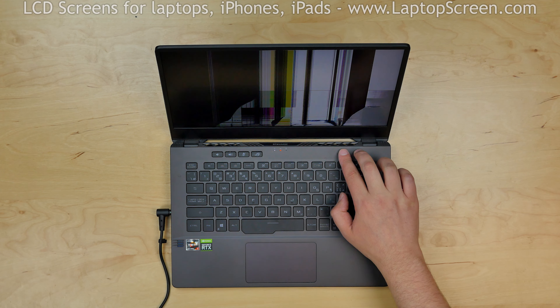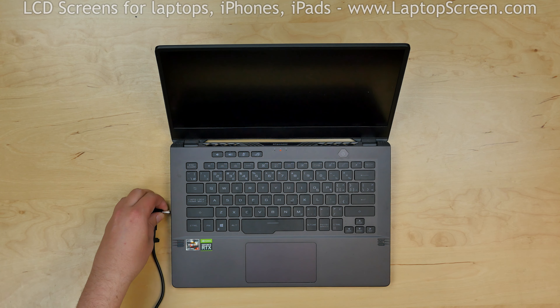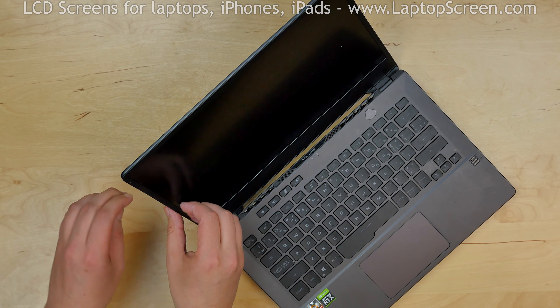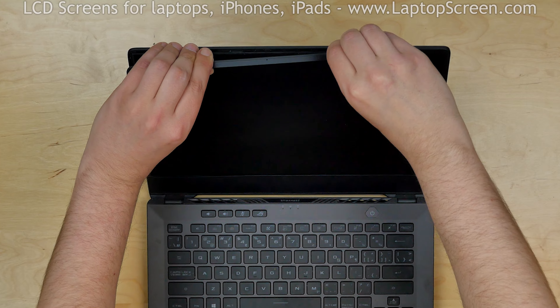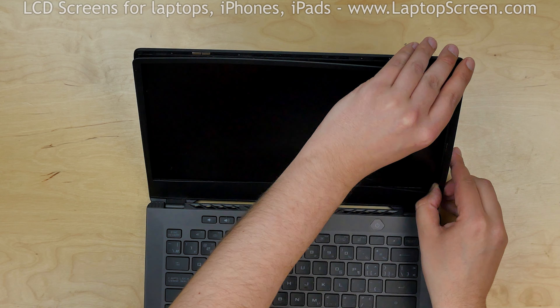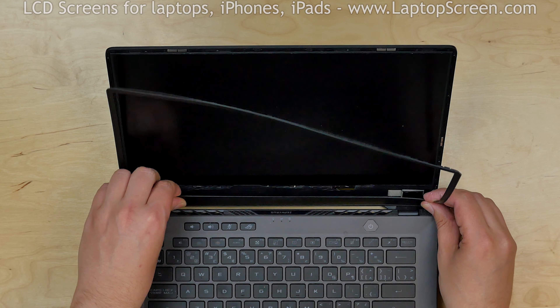To begin, turn the laptop off and disconnect the power cord. Now we can remove the bezel. Start from the left side and go around the perimeter, snapping the tabs underneath. Put the bezel aside.